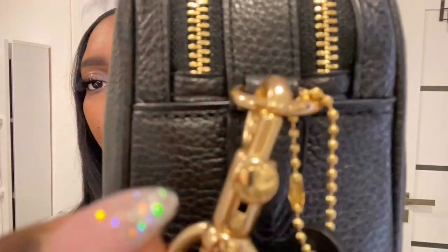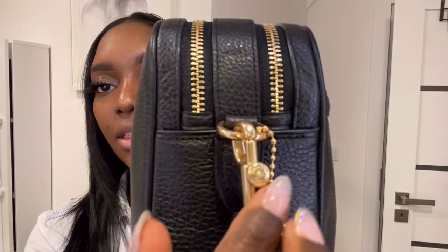The bag I have is the Coach Jess Crossbody. One of the main reasons I wanted this bag is because of this outline — to me it's just different and low-key, but you can still see it. It has gold detailing on the side and the Coach detailing here, which is really nice.